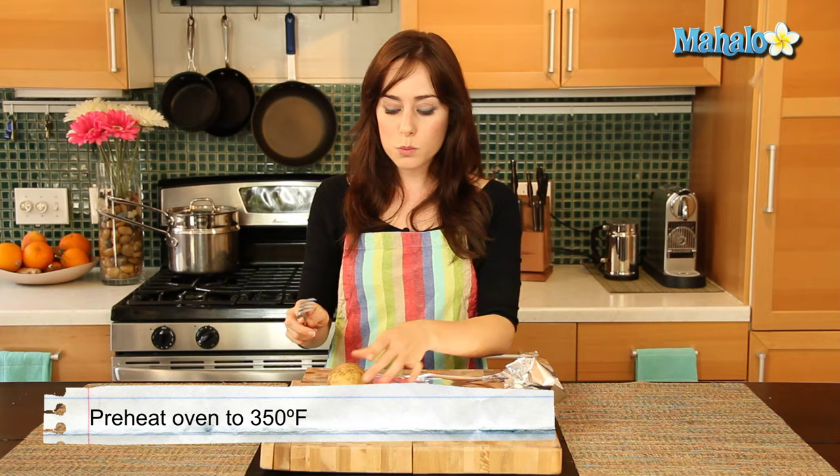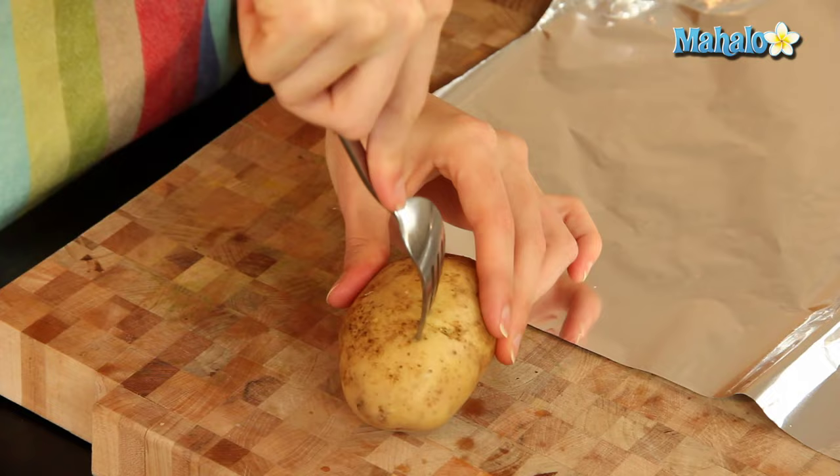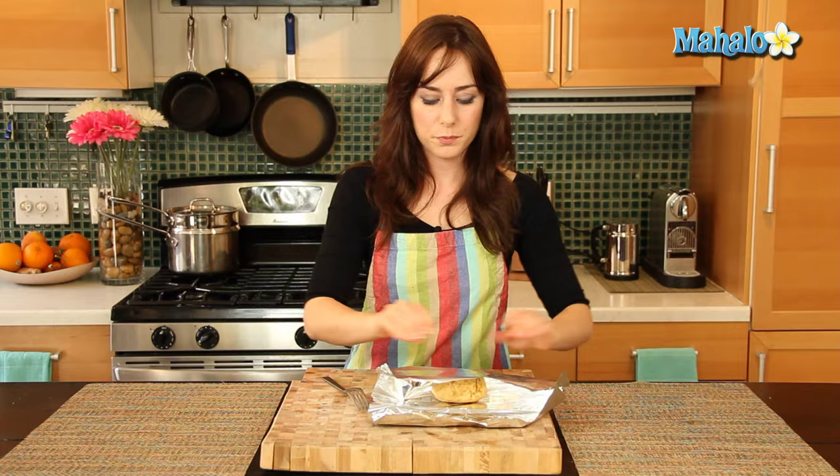My oven behind me has preheated to 350 degrees, so we're just going to start by piercing the potato just a few times. We need the heat to have somewhere to escape, so make sure it goes in — don't be shy. We don't want to make little tiny ones; put those tines in there, make them work for you. Anywhere from five to ten times, just so the air has somewhere to escape.